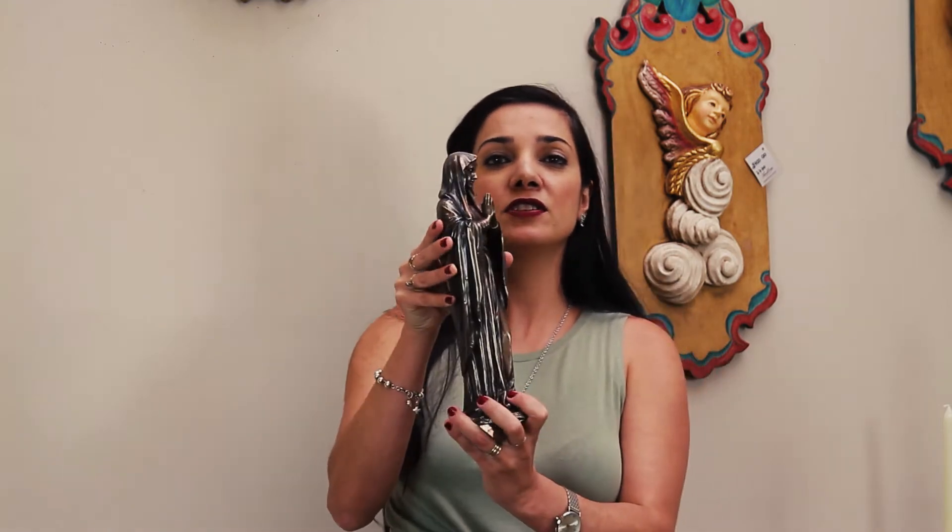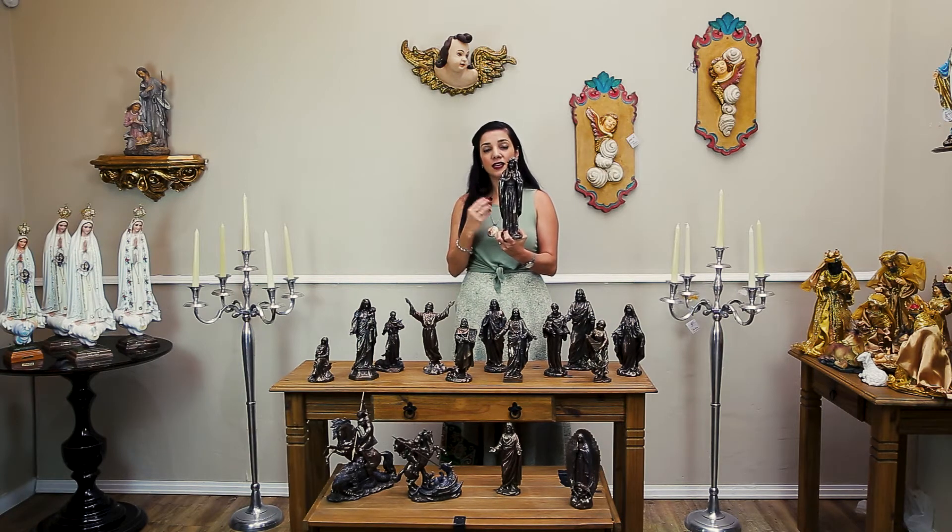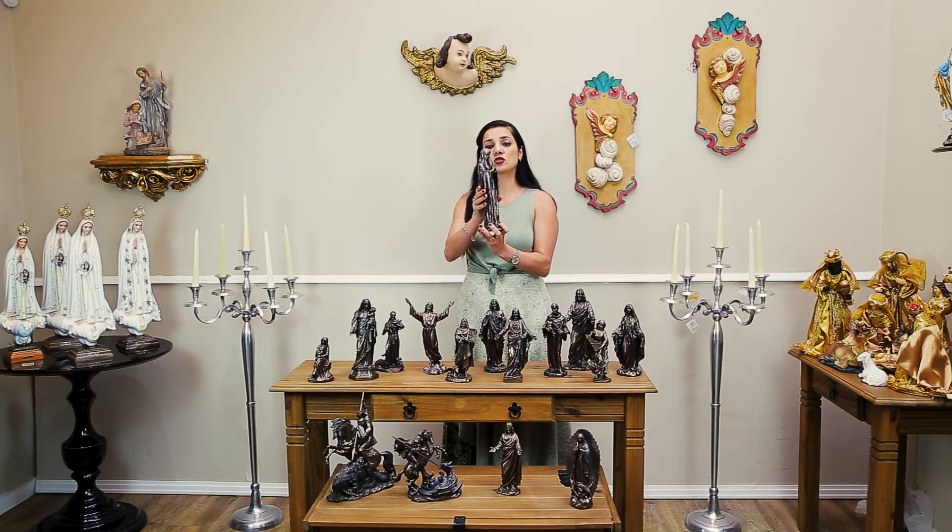Continuando com as imagens de Nossa Senhora, nós temos a Virgem orando. Nossa Senhora, apenas ela em oração. Nossa Senhora, que em suas aparições sempre pede para que nós façamos nossas orações, para que nós rezemos, para que nós ofertemos as orações para ela — principalmente o terço, que ela em suas aparições sempre pede para rezarmos. Nessa escultura, o seu manto envolve o seu corpo e as mãos postas para a oração.